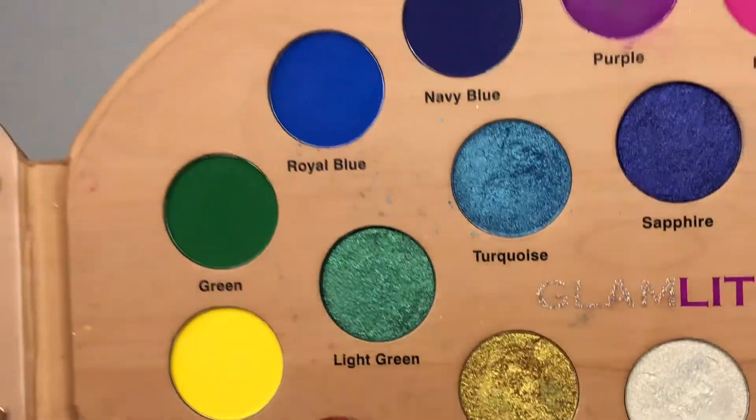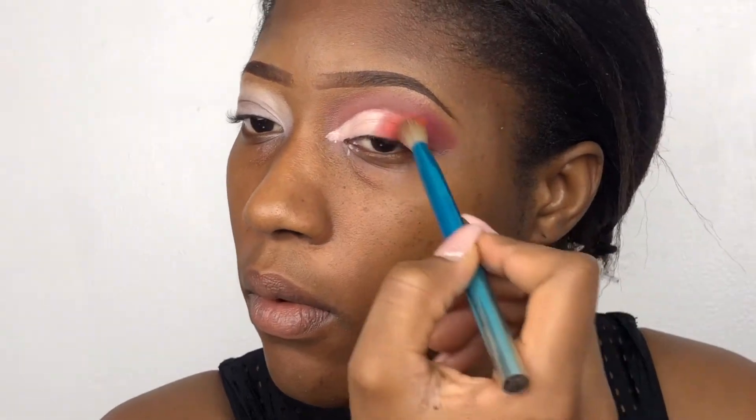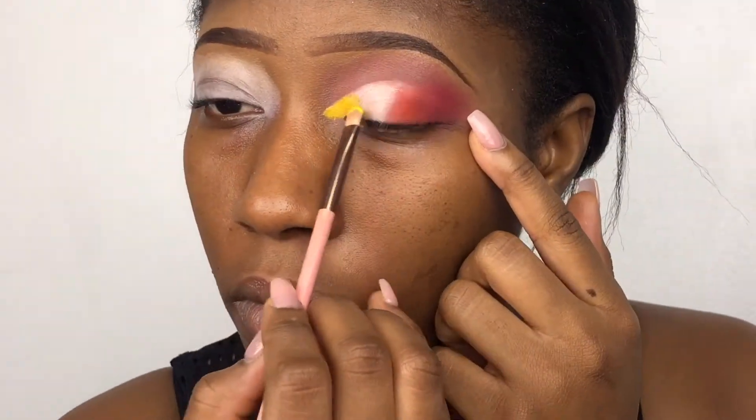Then I use my Glam Lights paint palette — two Glam Lights palettes today. I took the red and used it for the outer corners of my eye, blending it with the brown shade I already have. Then I go in with the orange shade, blending it to a safe distance. Then I take the yellow shade from the same palette and use it for my inner corners where the orange ends.